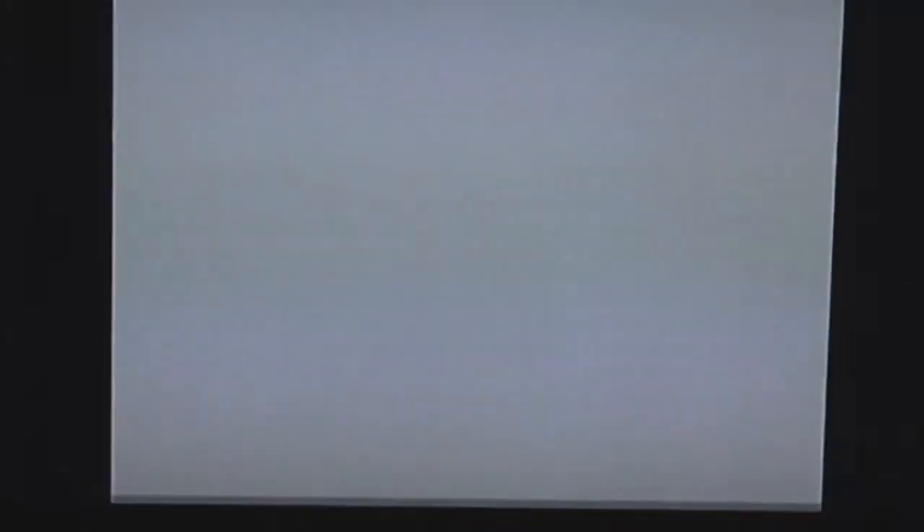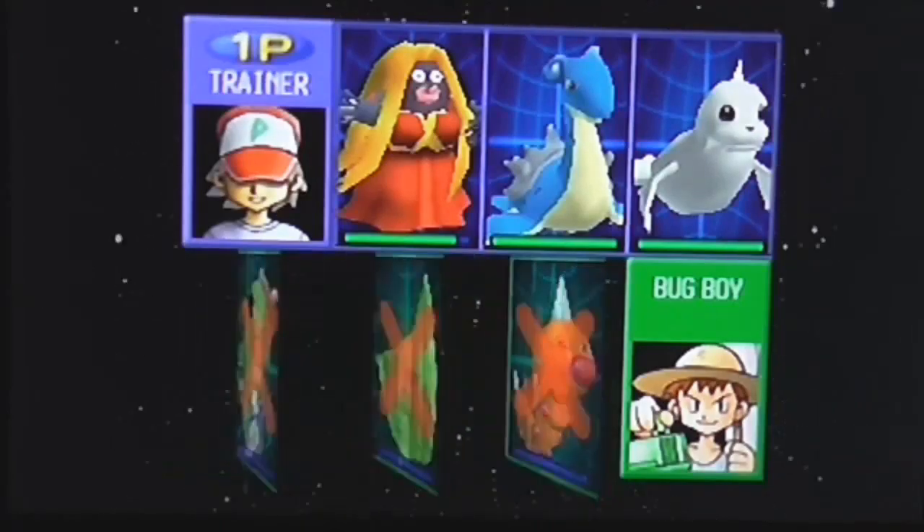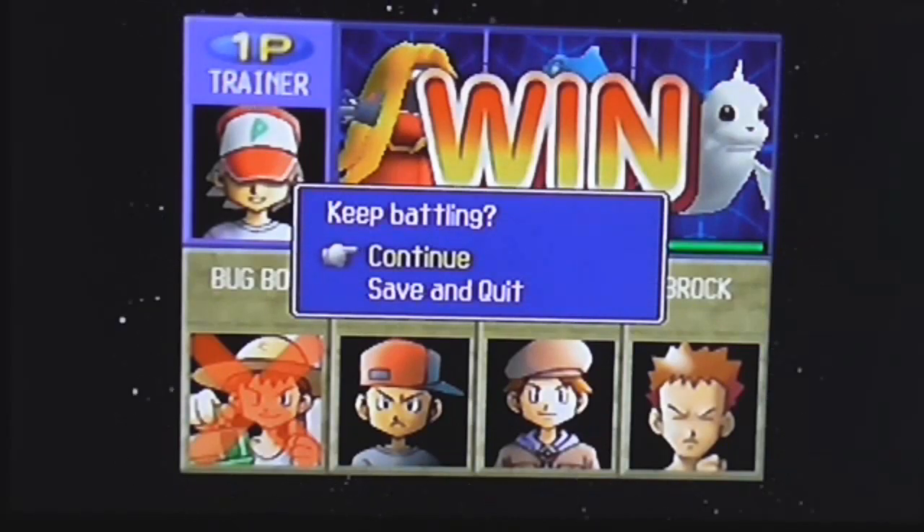Look at Jynx out there — hey, it looks like a TKO to me! In the main Stadium mode, if you get a TKO — a perfect win where none of your Pokémon faint — they give you a free continue. We're only facing four trainers here so they don't do that specifically, but at least you get the option to save and quit.